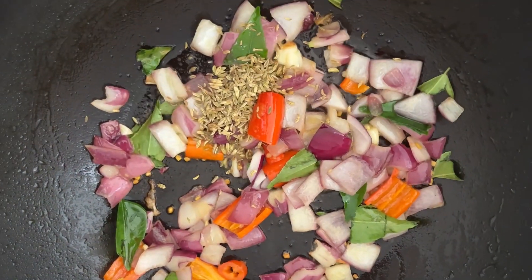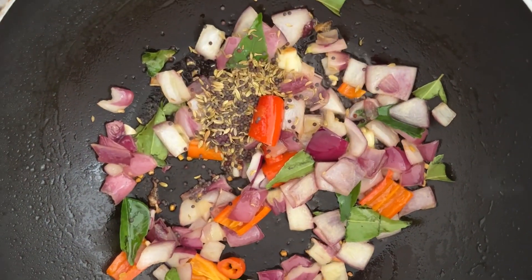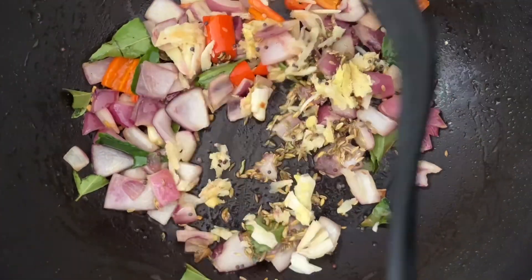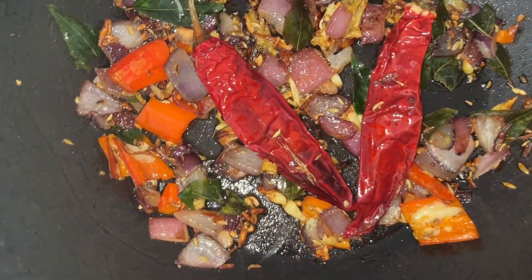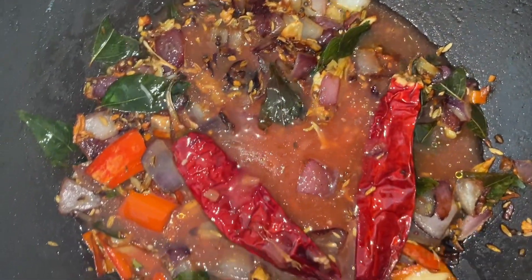We are adding the fennel seeds — fennel seeds are very important — and also adding the mustard seeds, then adding the garlic and ginger and we will mix them together.